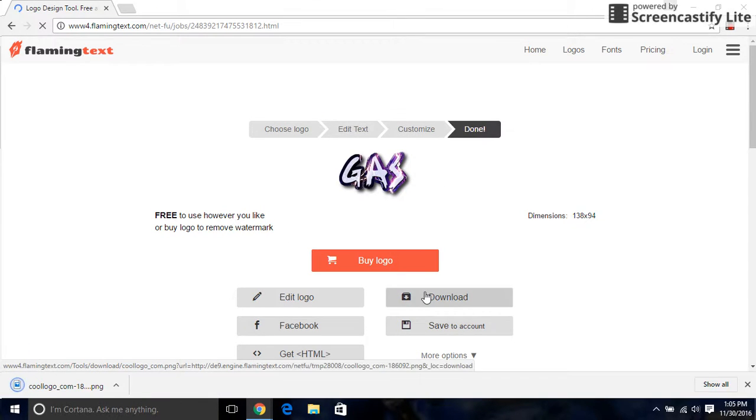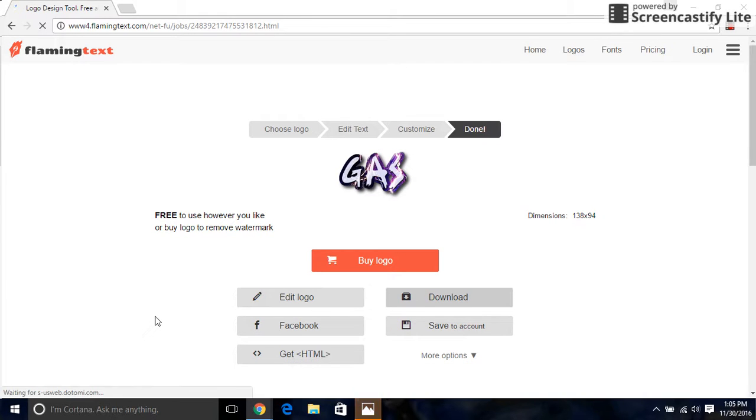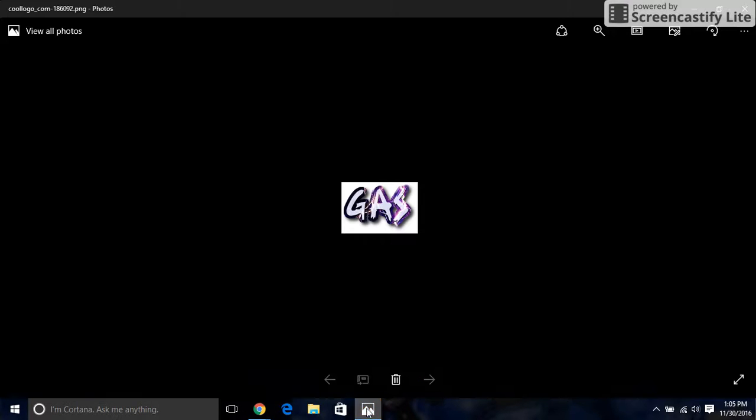You click down there, and you can click right there. And there it is. Thanks for watching.